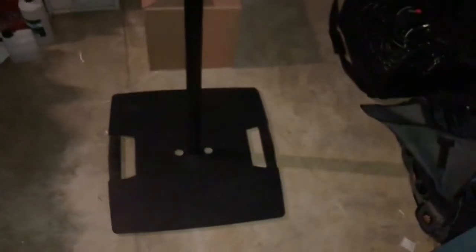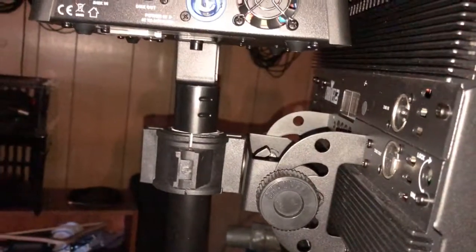So looking forward to getting this setup out. Check these out — I got this from KPODJ. Now that NAMM is going on there might be more of these around. I've been waiting for this one for a few months. Check it out — Gravity Stands. More info in the link.